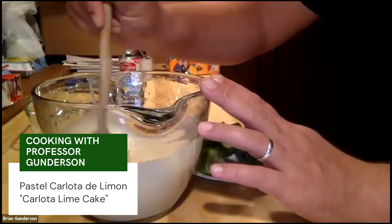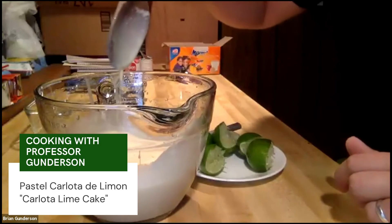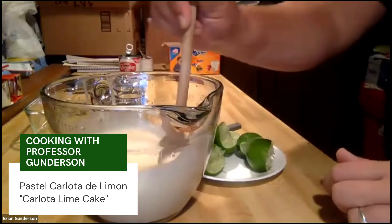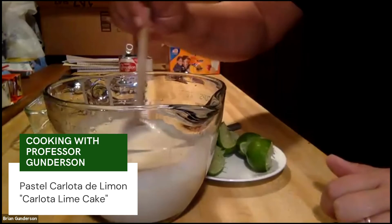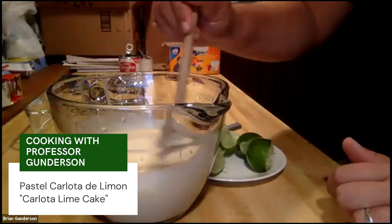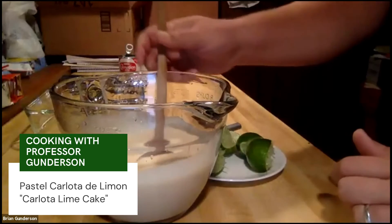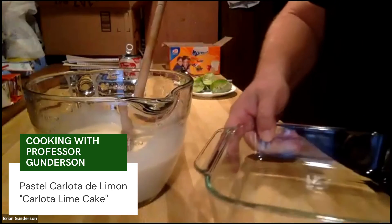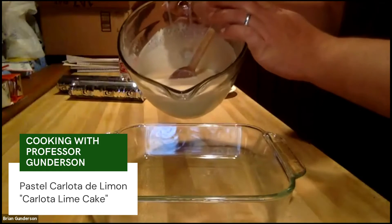You want the consistency to be kind of like a thick milk — like a whole milk — so if it runs nice and easy off the spoon, you've probably got it pretty good. Most recipes online will tell you to put the cookies in first, but we've found through doing this many times that it tends to help to have a layer of the mixture first, then the cookies, and then you just keep doing layers until you're out of liquid. You'll have a plastic container — pour just a thin layer across the bottom.